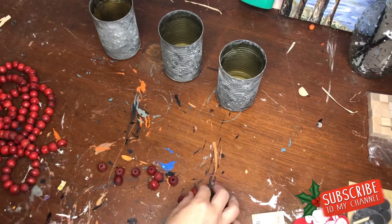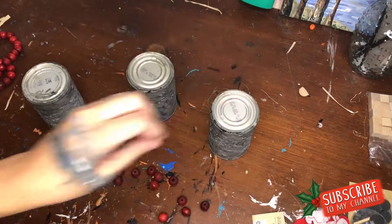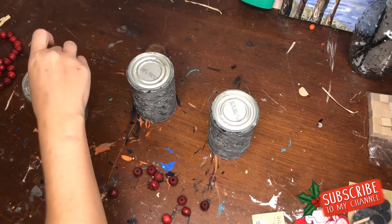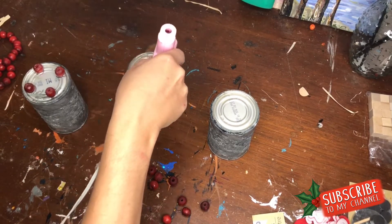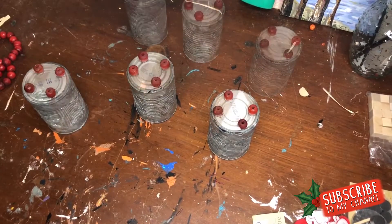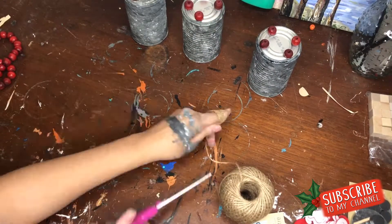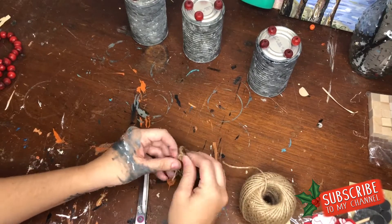I wanted to do a centerpiece for my living room, so I decided to jazz the cans up with some red bead garland I found at the thrift store for two dollars — I got so many wooden beads, it was such a great find. Be on the lookout at your thrift store! I also made three little tassels; I wasn't quite sure of my entire vision, but I just decided to go along with it.